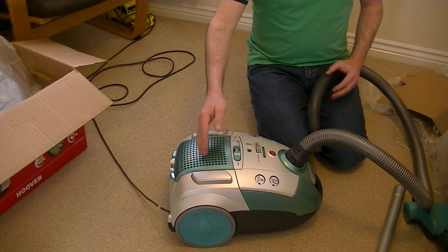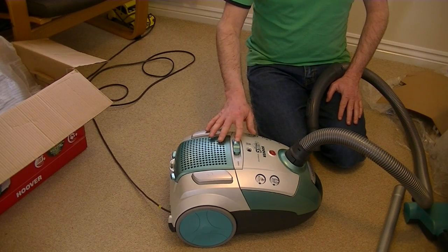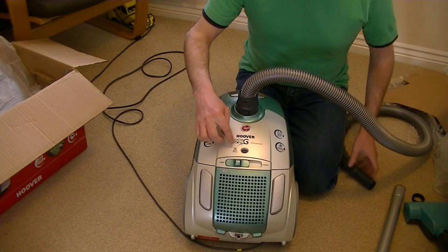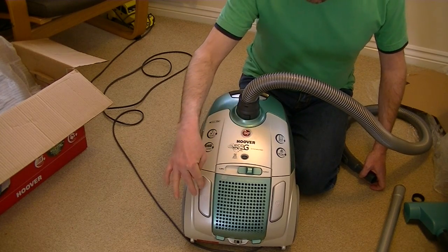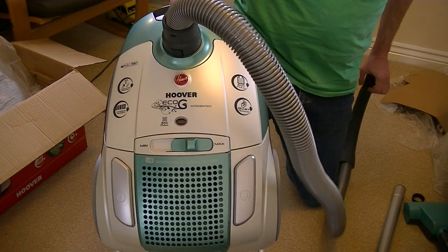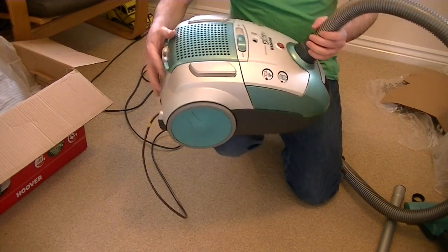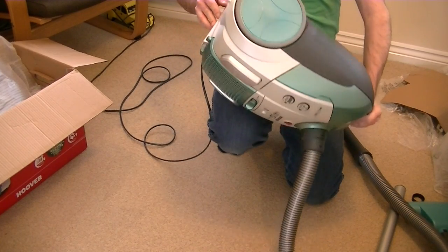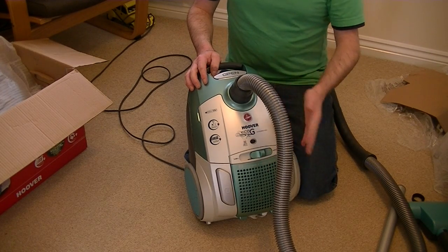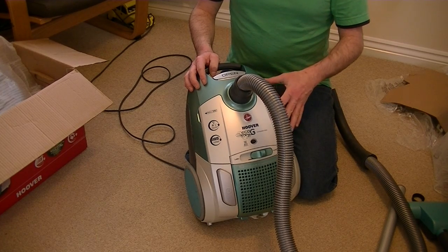I've always liked to start off at minimum anyway — I always start the machine on minimum and then move up the power. Here's the bag full indicator — it's a piston type, so as I block the end off that will change. I can also hear the suction relief valve coming into effect when I'm blocking the end off. If you use the machine with a blockage or a full bag, airflow will be restricted and there's a little valve inside that opens to allow air through to keep the motor cool — though the motor will change tone when that happens.